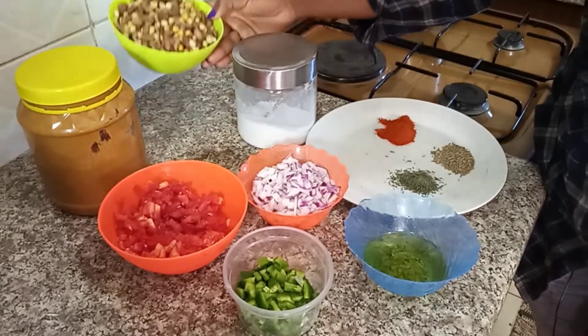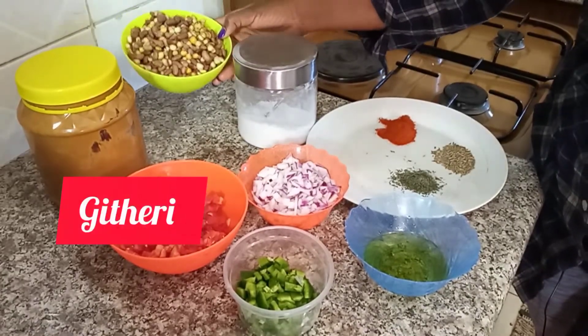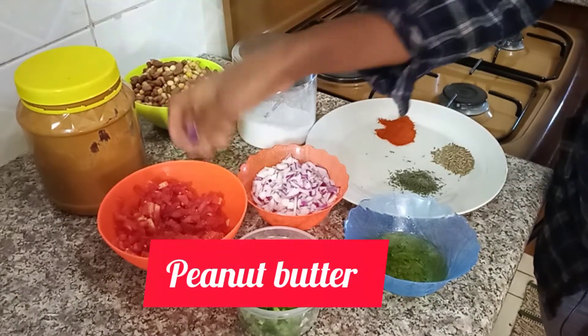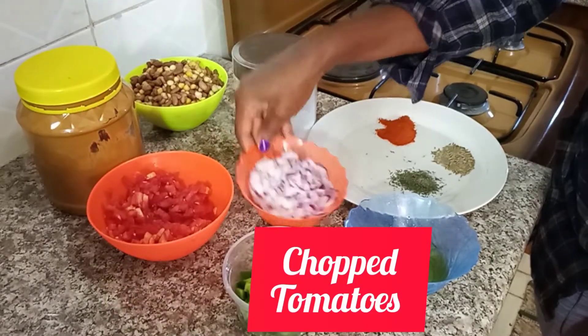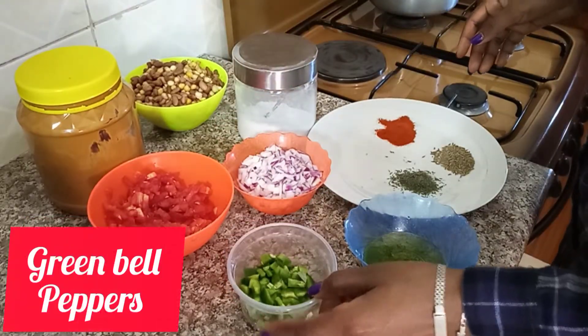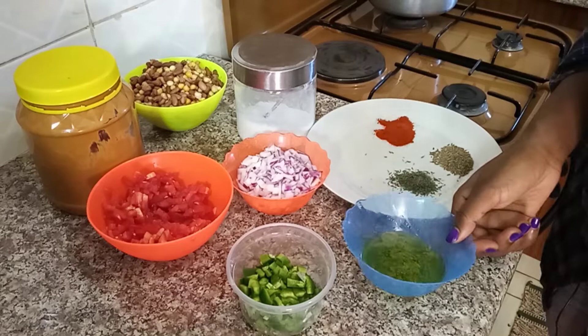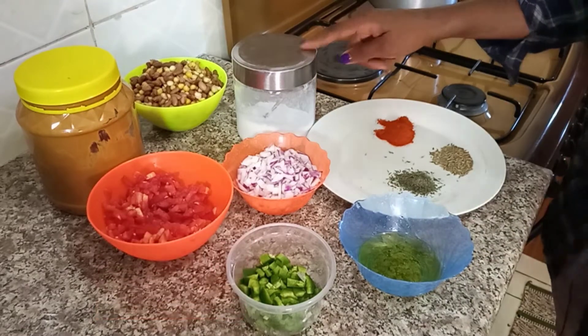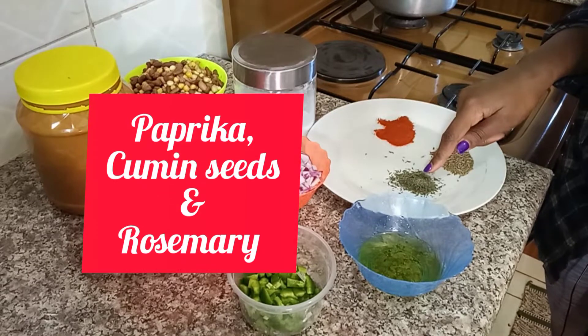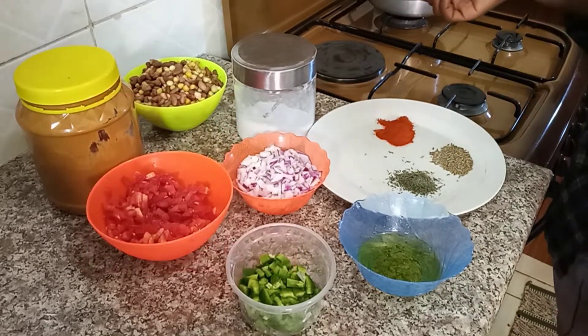Today we have scooped givari or boiled givari, peanut butter, tomatoes, chopped onions, green bell peppers, some cooking oil, salt to taste, and our spices which are paprika, cumin seeds, and rosemary. Let's get on with the cooking.